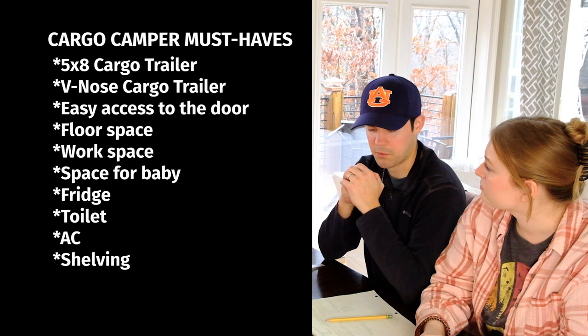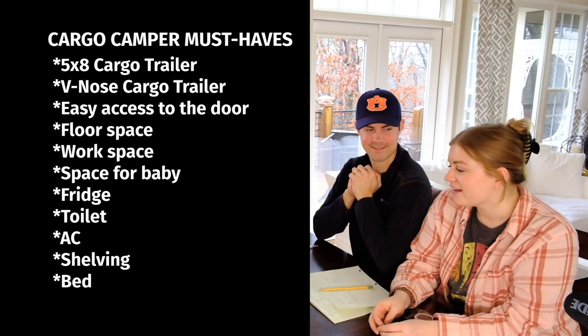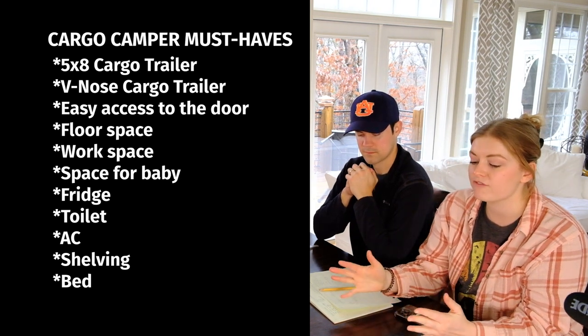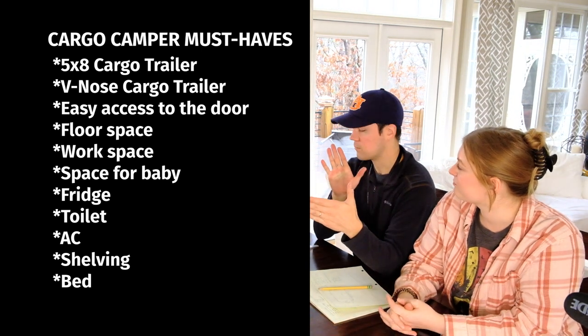Do you want any shelf space? Yes — shelves specifically for pantry and possibly clothes. We want a twin bed, and not just a twin but a folding bed so the foot of the bed can fold up. We're open to different versions of a folding twin bed.